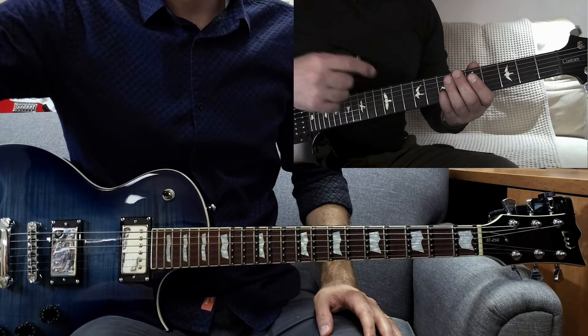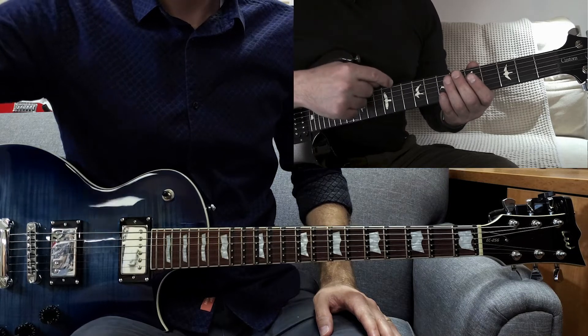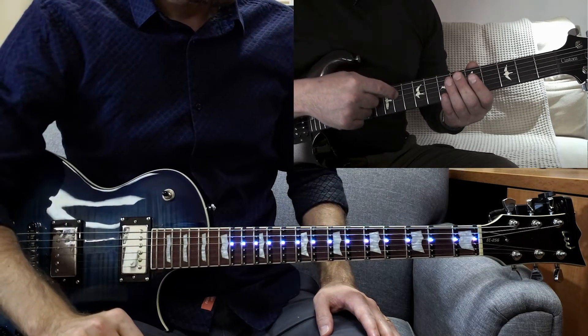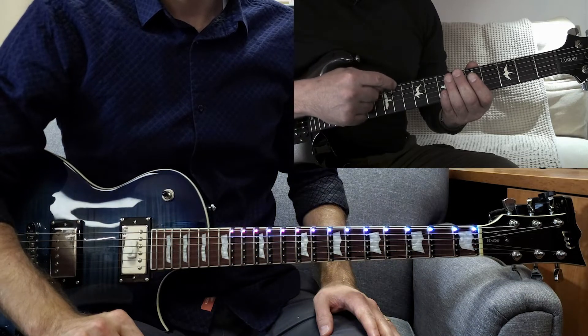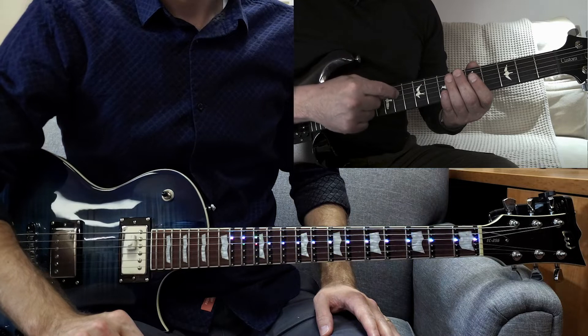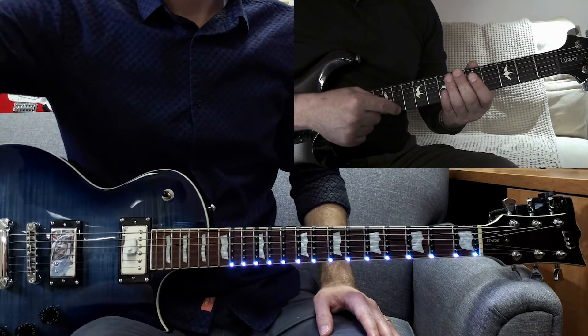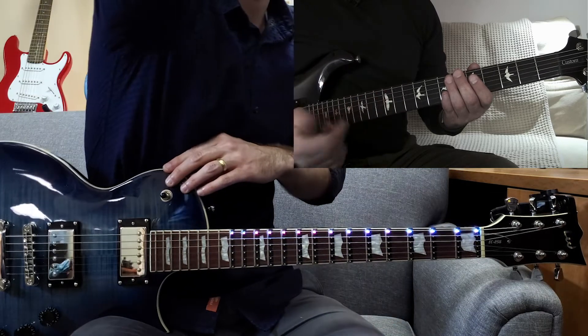So since this is the first lick, he's going through a quick introduction to make sure you know your string names when he's calling them out. The most forgotten are E-A-D-G-B-E. You could use 'Every Angry Devil Gets Bad Eggs,' 'Eat Apples Daily, Grow Big Ears,' or backwards, 'Easter Bunnies Get Drunk At Easter.' Totally up to you.